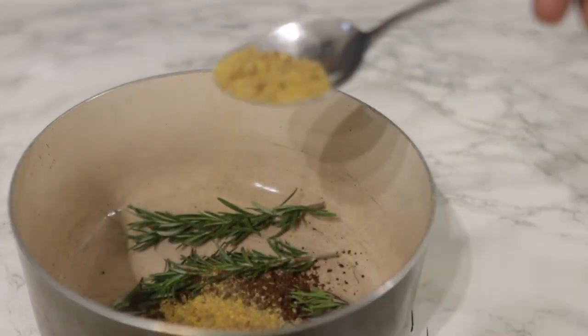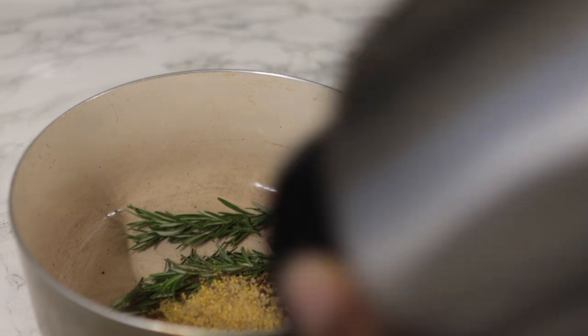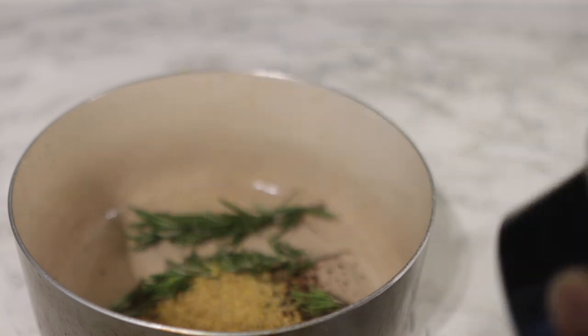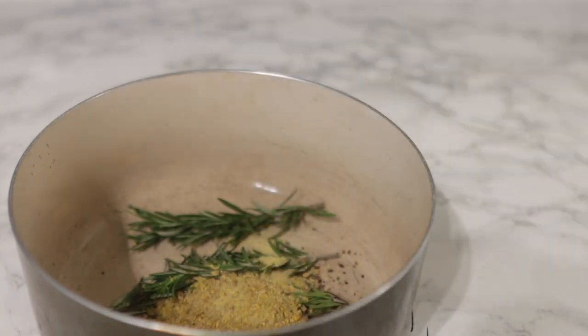Next we're going in with some fenugreek seeds. Again, I ground them in my grinder, but if you have the powder, same thing — please go ahead and use it. Fenugreek seeds help to boost cuticle integration in your hair shaft, which essentially helps to promote thicker hair growth.